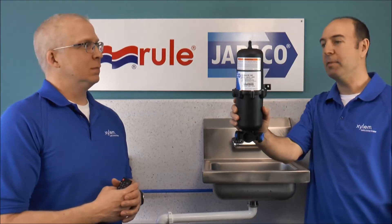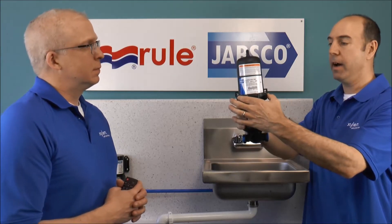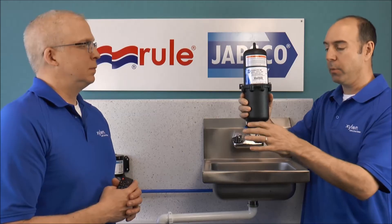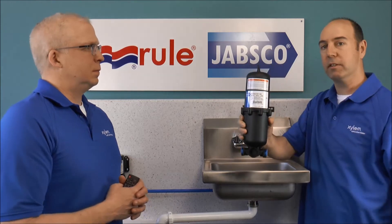This here is a Jabsco accumulator tank, and what this is, is a plastic housing. In the middle here, we have a rubber diaphragm or bladder, and then down the bottom is where the water flow goes. At the top, we also have a Schrader valve, so we can put air into this to operate the system correctly.